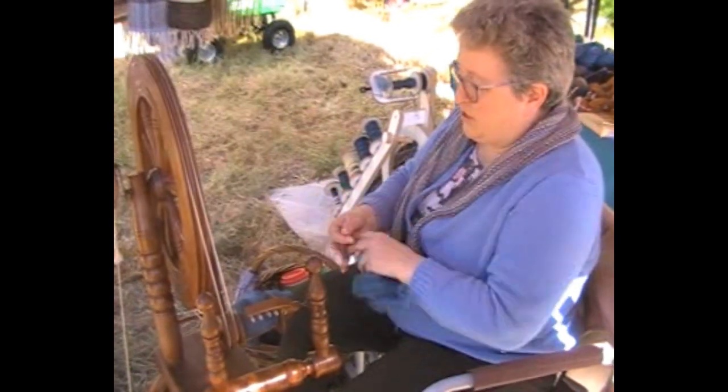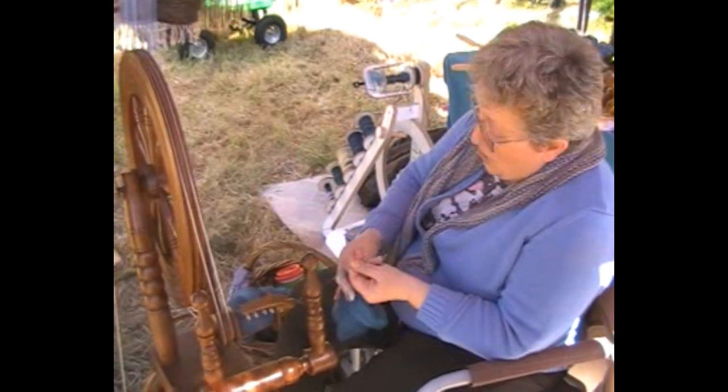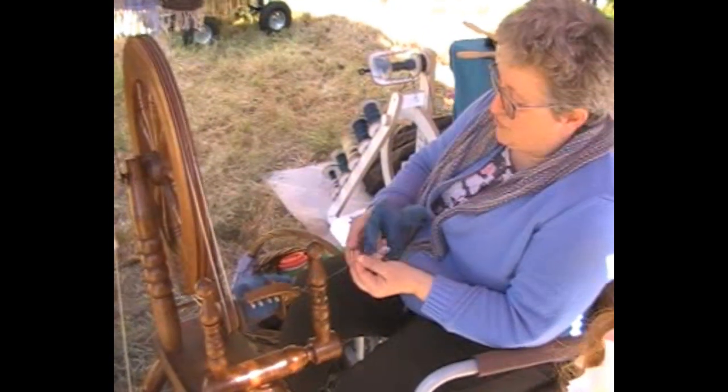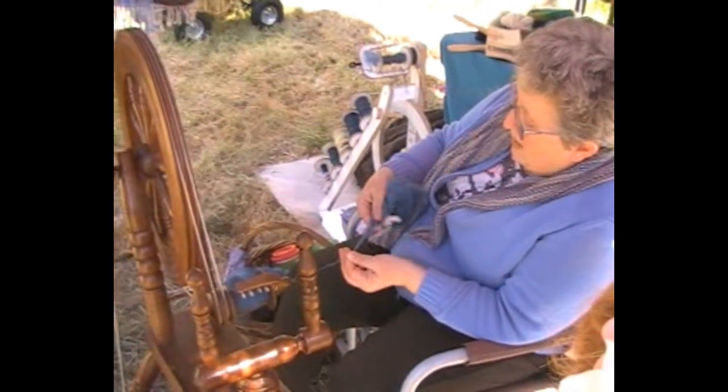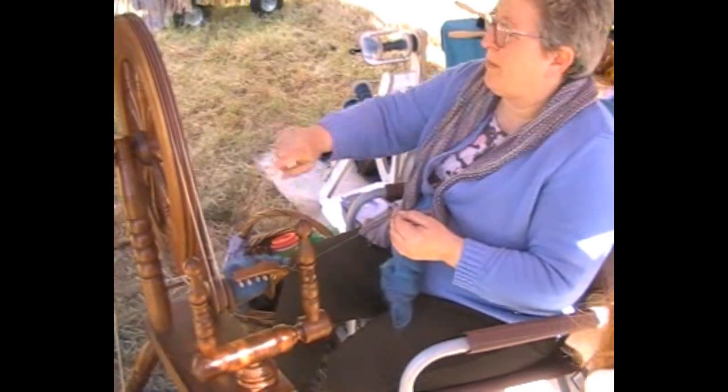Basically all you have to do is you pinch at the front — not to let the twist through. You pinch at the front, you pull at the back, then you very quickly pinch, release and pinch again. And all the time the twist is coming up here.